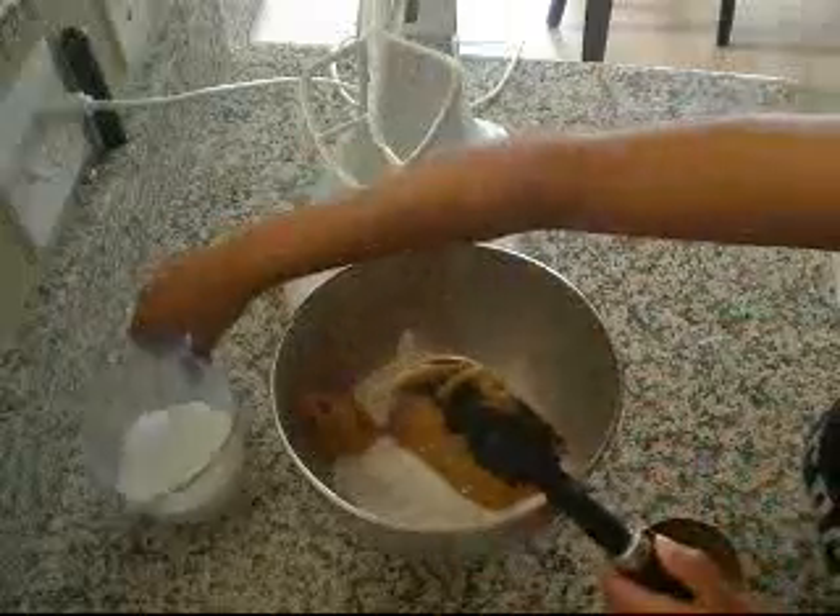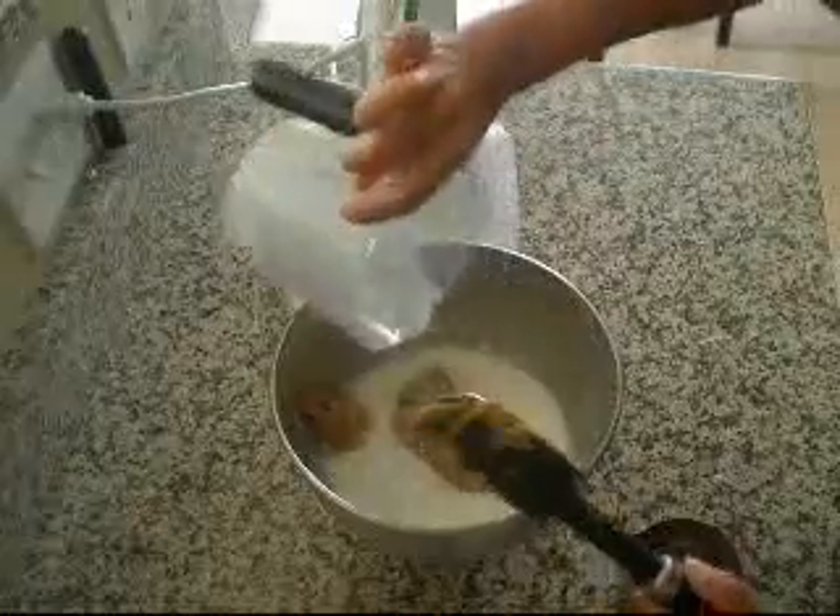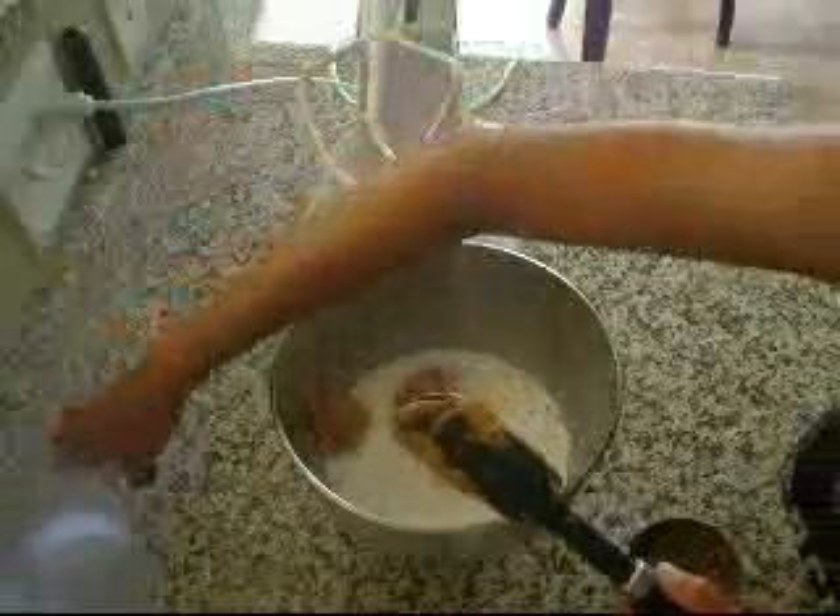I'm actually just going to place this in there. And of course, the milk — that was just 1 cup of milk.